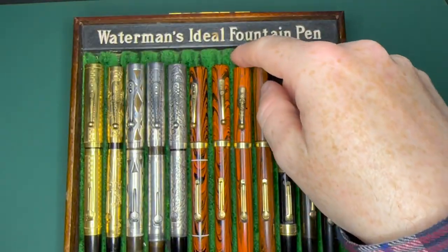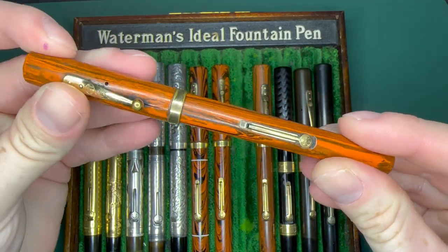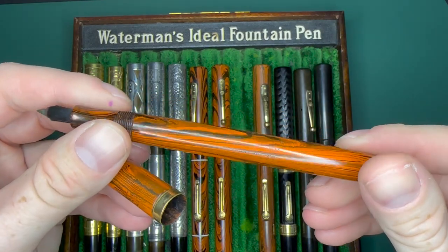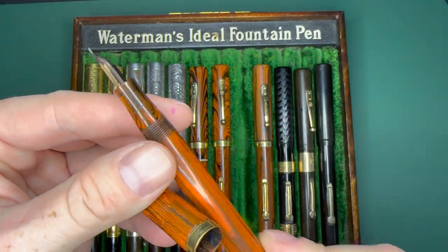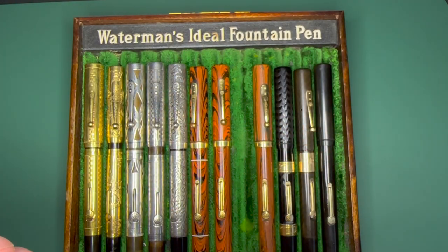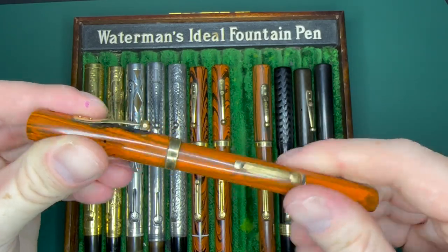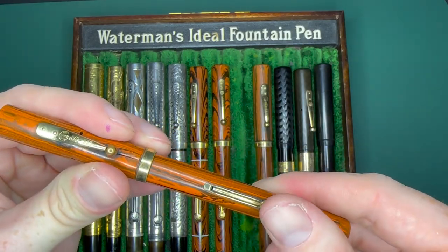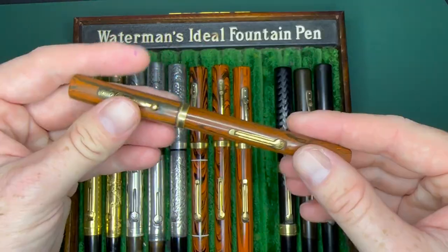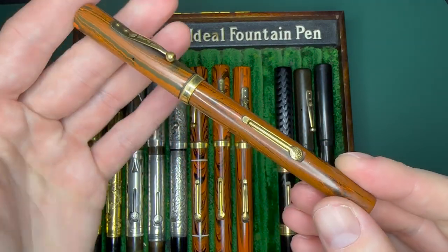Here's my first one in this collection — it has a crack in the cap, you can see it's a little wonky, but I bought this for $80 so you can find them in various conditions. This is user grade — I'd be happy using this, the problem is the cap just doesn't ever stay on because of that crack. It has a really nice nib on it; this one has a super flexible nib with that little tiny G on it from the factory.